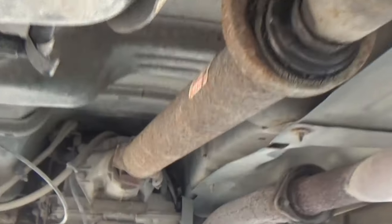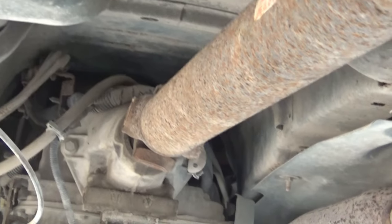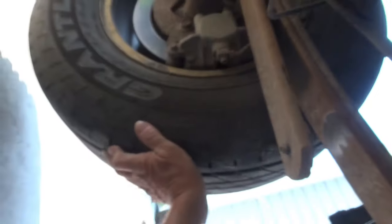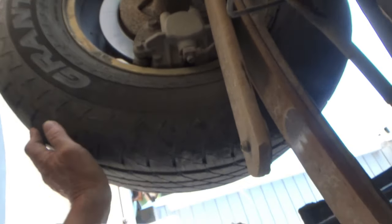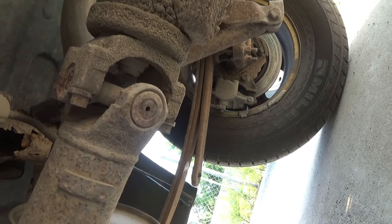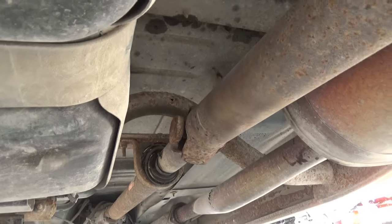All the way up at the front on the transmission, that u-joint is not even moving and I'm rotating this tire quite a bit. That's all u-joint play right here and right there - that one's about to break.